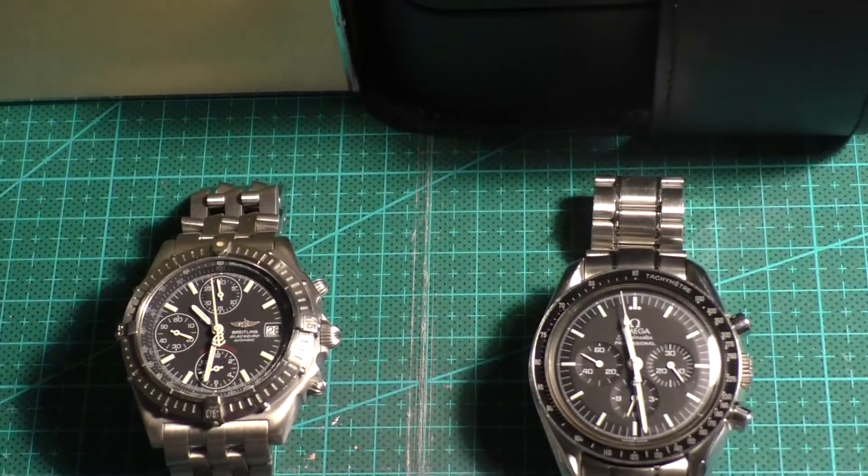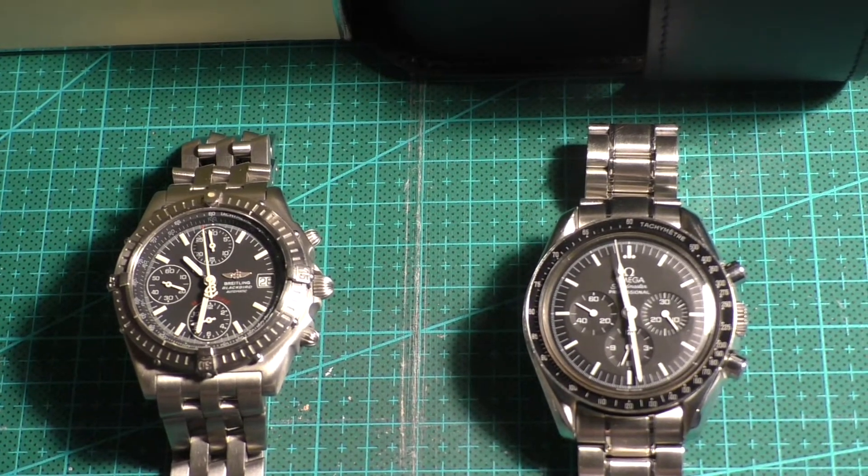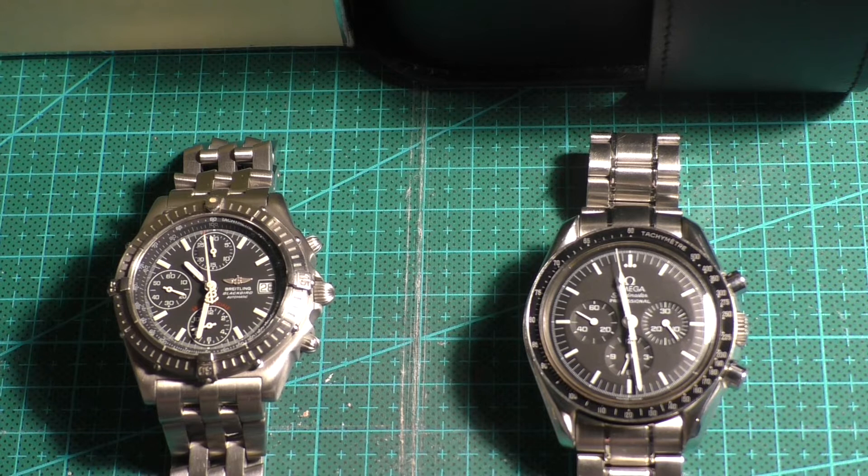What I'm going to do is have a look first at whether the actual watches are magnetic, using an app and a compass. Then we're going to put them onto the Weishi 1900 Timegrapher and see how they're running and whether they're in need of a service.